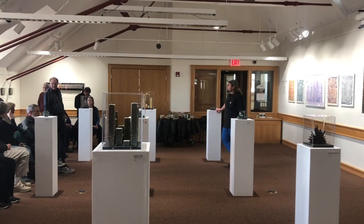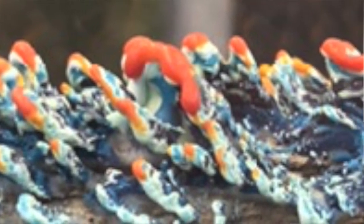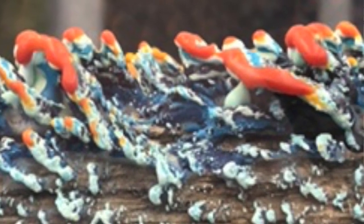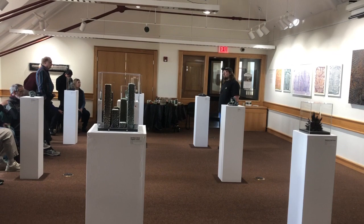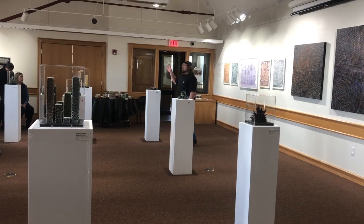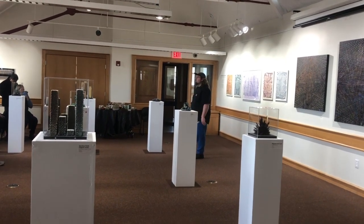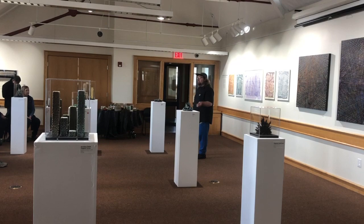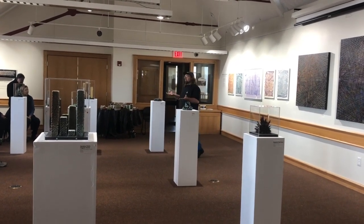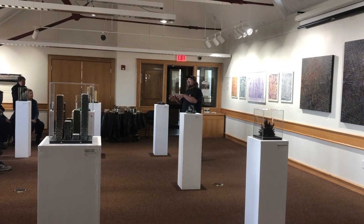Someone noted how uncannily similar the encaustic pieces are to shelf fungi you see on a tree trunk. When I first discovered that, I thought, holy shit — this looks just like these turkey-tailed mushrooms I see in the forest. My theory is that these are basically just repetitious processes, and all these organic life forms are created through cell division — copies of copies of copies. Repetitive processes yield organic forms.